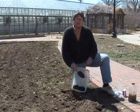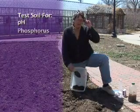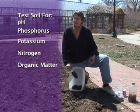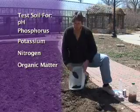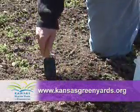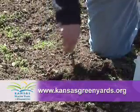Your county office may also have containers. You can ask K-State to run pH, phosphorus, potassium, nitrogen, and organic matter. Each of those will tell you a different but very important thing about your soil. For more information, visit your local Extension office or our website.